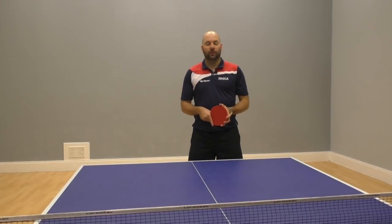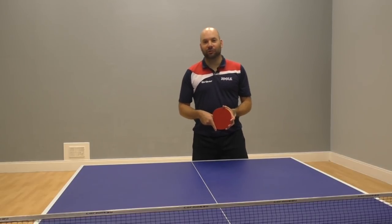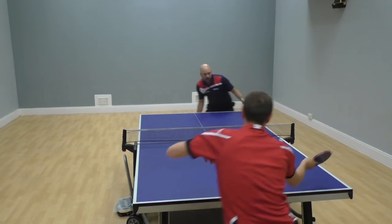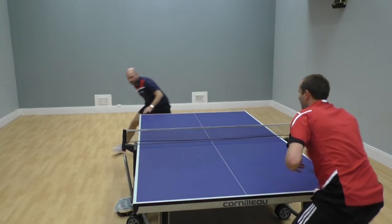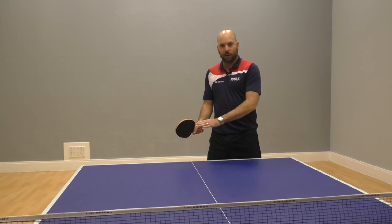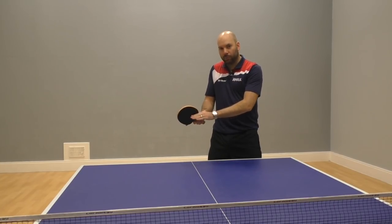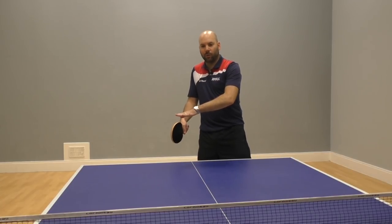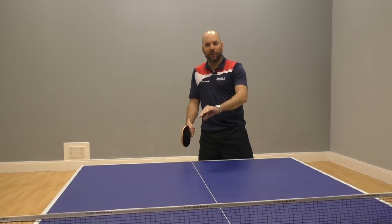So hitting the ball around the net — a really popular shot. Lots of people like to try it and it's a great shot to be able to execute. One thing is to let that ball drop a little bit lower. Instead of hitting the back of the ball, drop the wrist slightly and hit a little bit more of the side of the ball to help keep it lower. That's when you get that skidding effect.